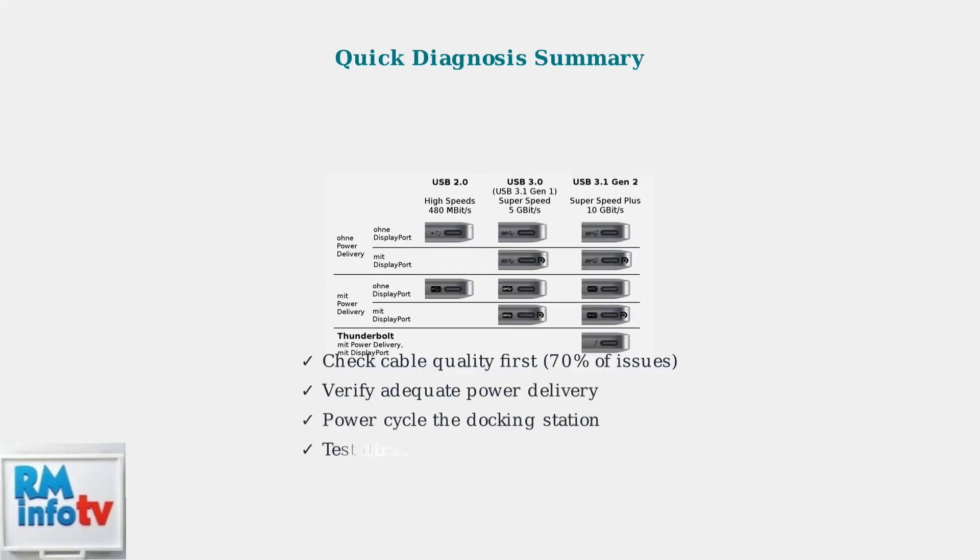These four diagnostic steps resolve the majority of monitor detection issues with Anchor docking stations. Start with cable verification, check power delivery, perform a power cycle, and test direct connections. Understanding your port types and capabilities also helps ensure compatibility.